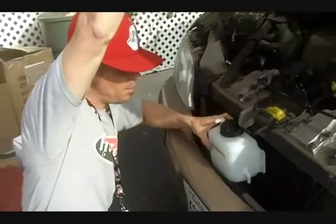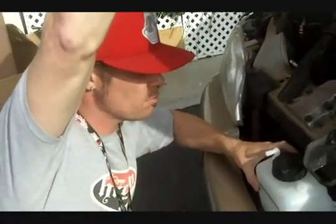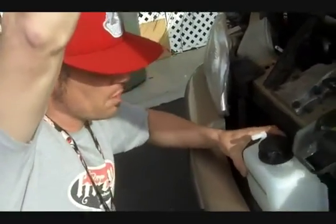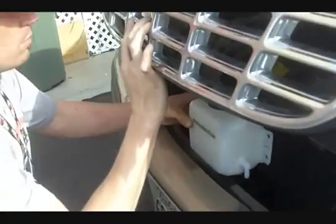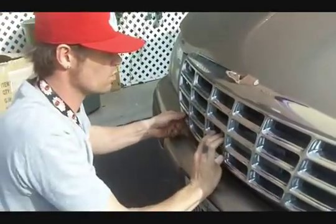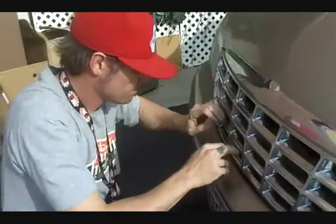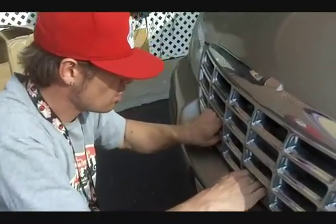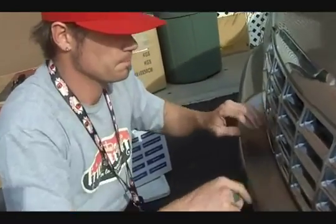Now the next thing we want to mount is the bubbler slash reservoir. We want to mount it in a place where it's not going to be disturbed by any moving parts, close to the cell, and you want it to be above the cell. We're thinking about putting it right here. Let's go ahead and lower this down and get an idea of what it's going to look like. It looks like we're over a little too far — we have to bring it over. Right there, that's a good spot.